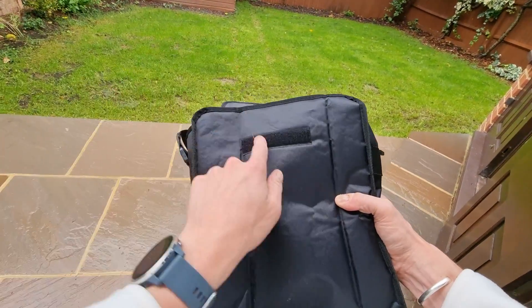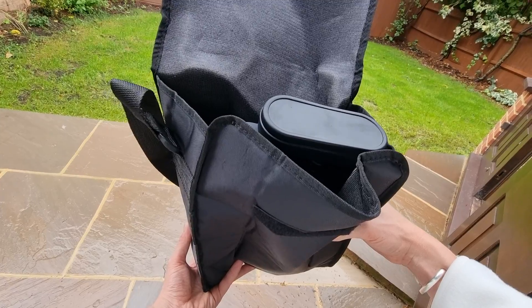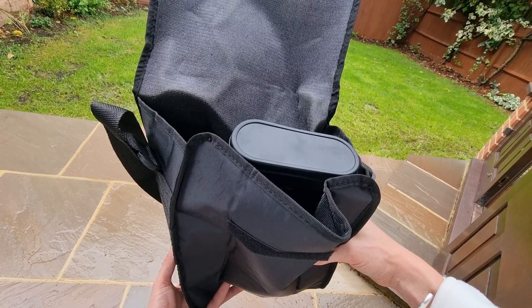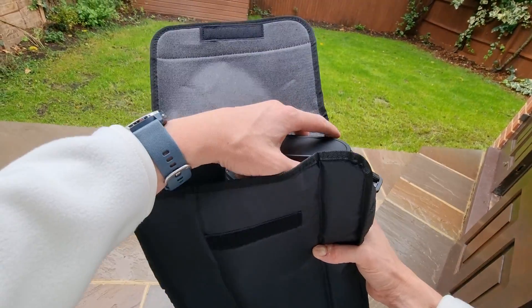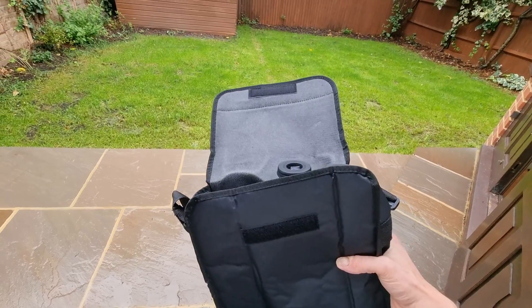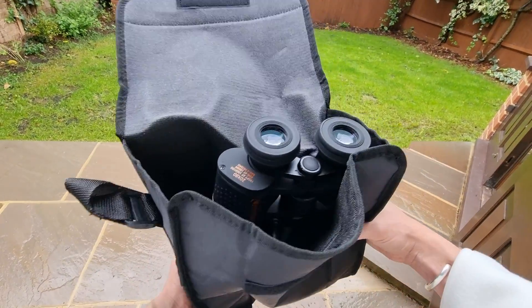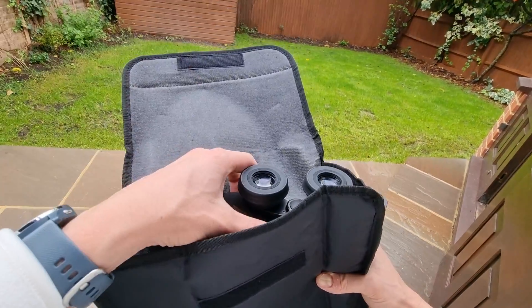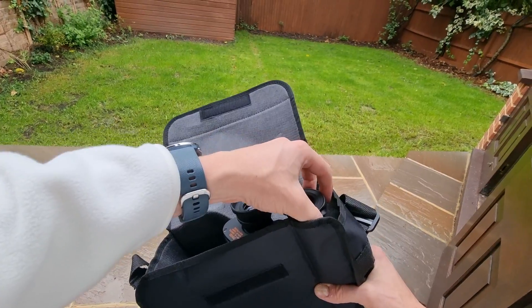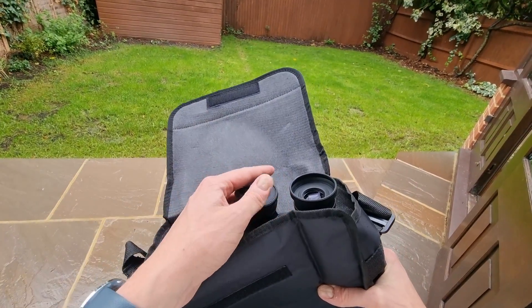If I open up the case — it's got this velcro strap here — we can see at the top there are the eyepieces. You get this little cover to keep those eyepieces protected, which is nice, and that simply just pops off. It's not connected to the binoculars, so you would need to use a little bit of string or something if you did want to do that. Here are the eyepieces and you can change the eye relief by simply moving those rubber pieces which are on the eyepieces by default.